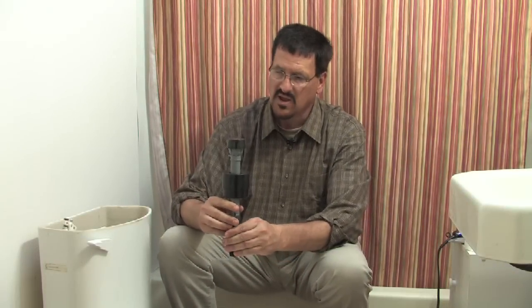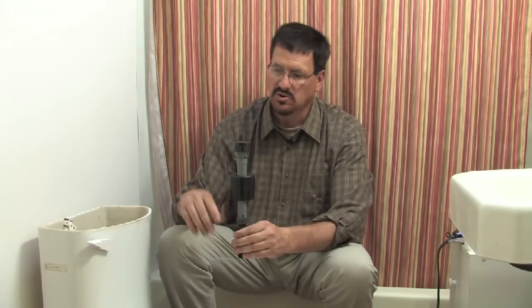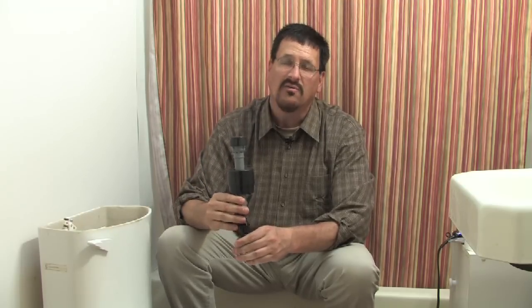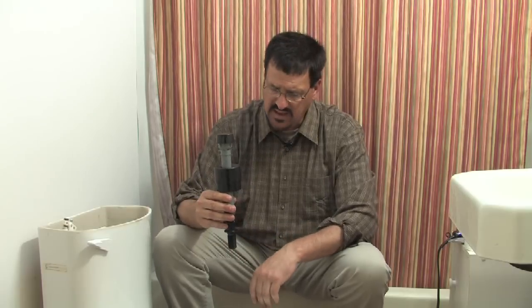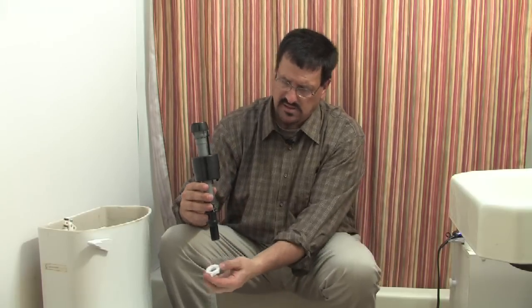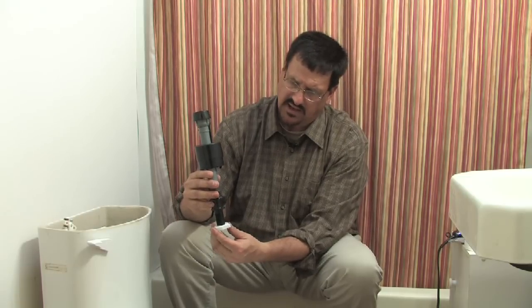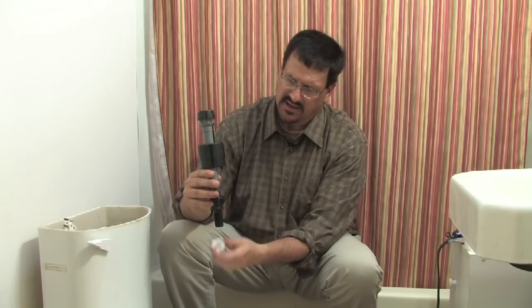You'll have your float valve here and a small tube that comes out from right here and sticks into the overflow valve — you need to remove that. Then from underneath, you'll need to remove this nut right here and it comes off.